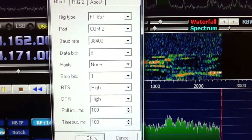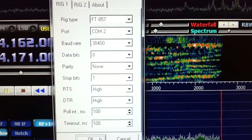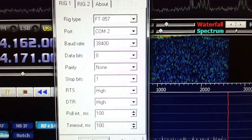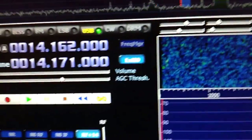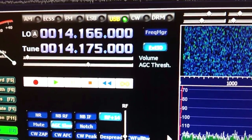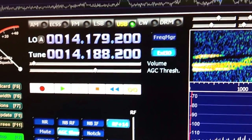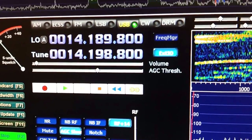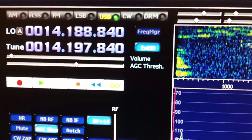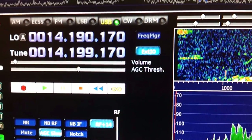If you're spinning the VFO on the rig with the default settings, there's a pretty big delay between what you see on the rig versus what you see on HDSDR. I'll tune the rig and let's watch the frequency go up and down. As you see, it's not smooth — it's jumping several hundred hertz each time I tune. It doesn't show everything. I've got the rig set to fast tune; let me slow it down. It's okay, but it could be better.